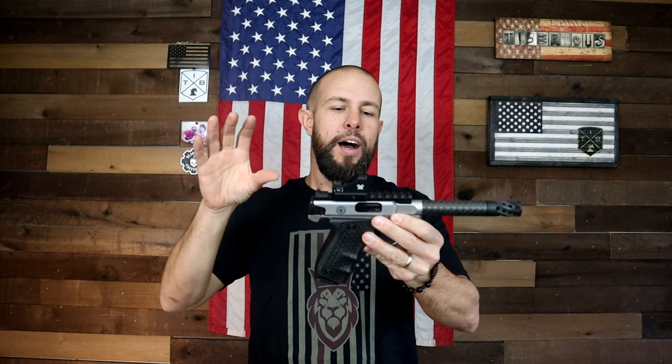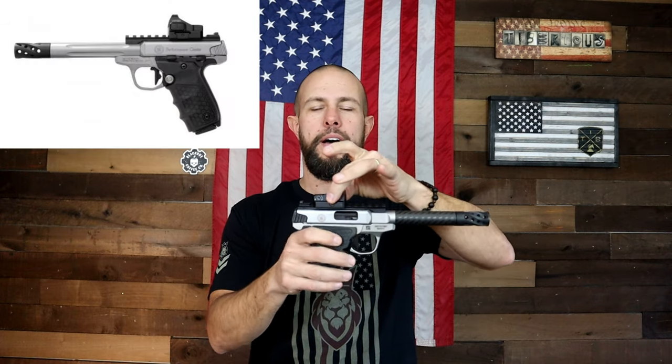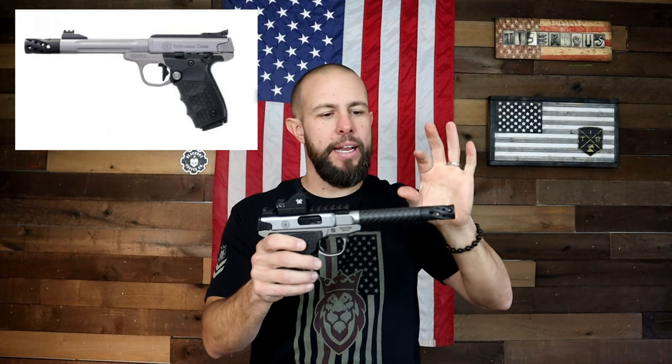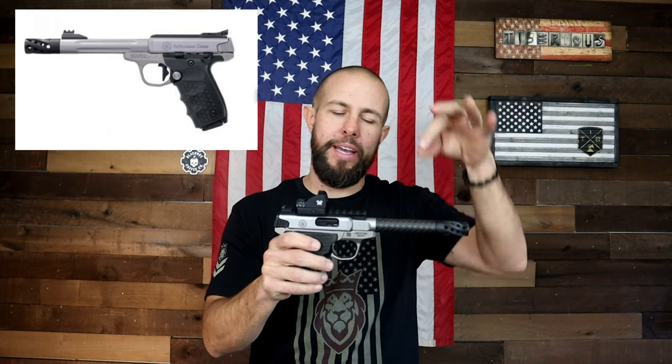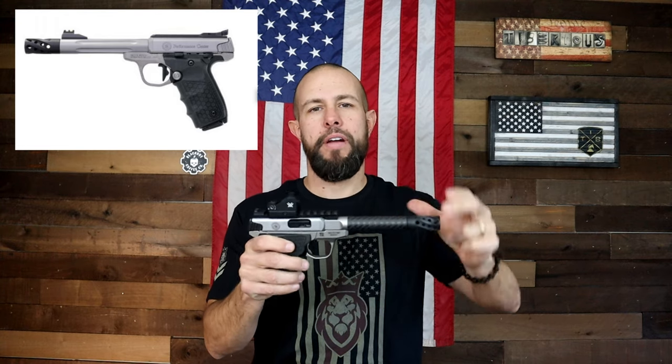Smith & Wesson makes the base Victory model and then they make several different Performance Center models. This one here has a rail on the top so you can add an optic. If you do not want that setup, you can get a fiber optic sight on the front. If you go with the fiber optic sight, they offer a nice fluted barrel that the sight will sit on top of. There are a bunch of different configurations and the prices vary depending on which one you get.